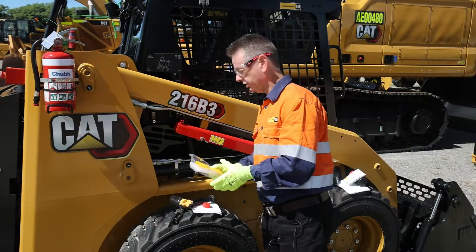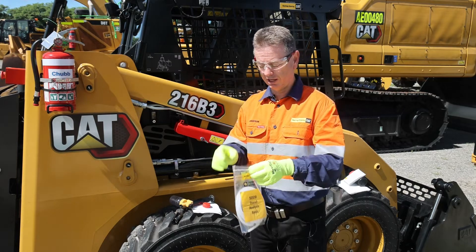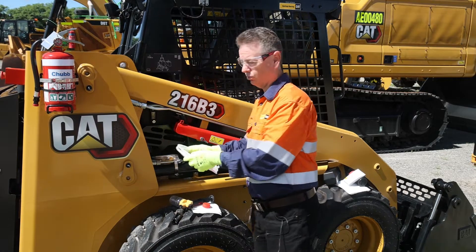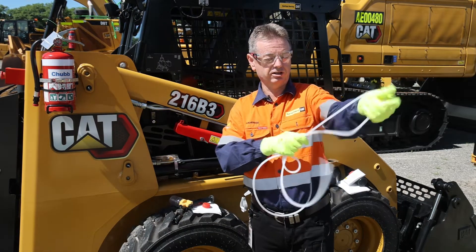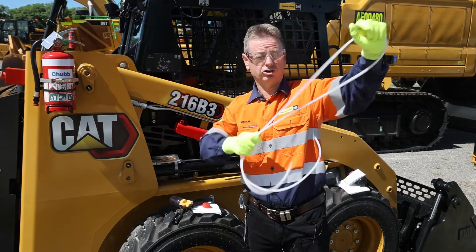We're going to need to add the tubing. The tubing is supplied with the kit, so we take it out of the bag. It's always nicely wound up, so we need to stretch it out as best we can to get it nice and straight so we can actually put it in the machine.